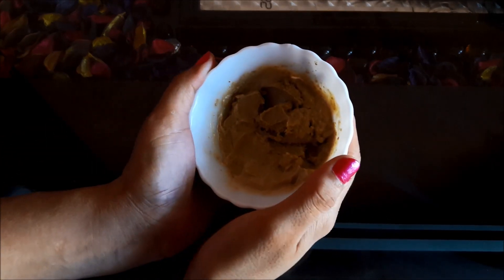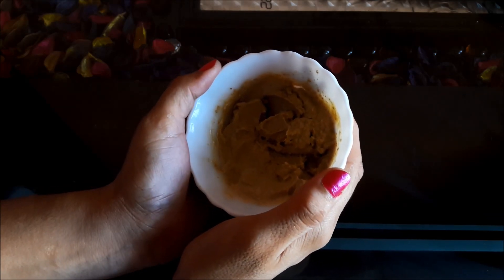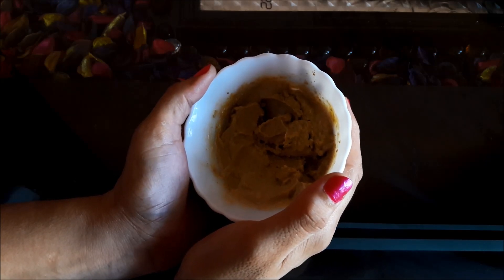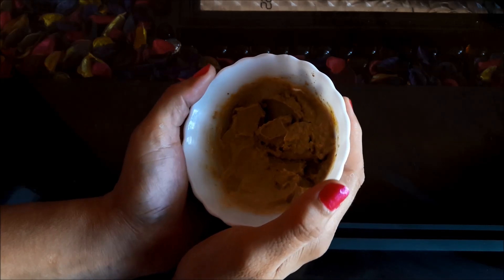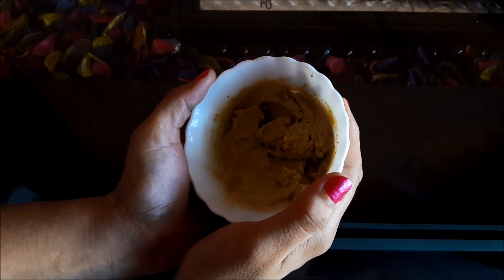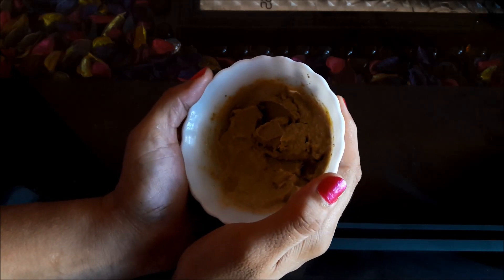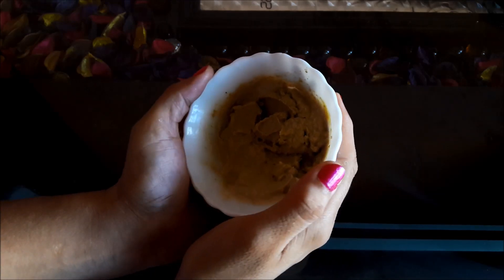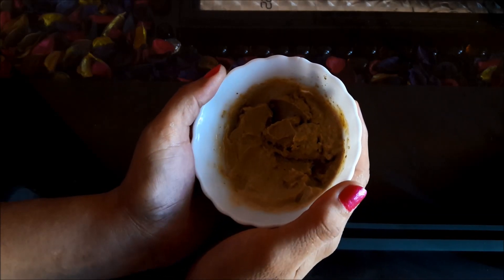Multani Midi adds radiance to dull dry skin. Almond oil nourishes the skin, improves the skin complexion, and leaves a warm glow on the skin. Honey has the ability to absorb and retain moisture, which helps in keeping the skin well hydrated, fresh, and glowing. Milk is loaded with vitamins, minerals, and proteins that can make your skin fairer and radiant.